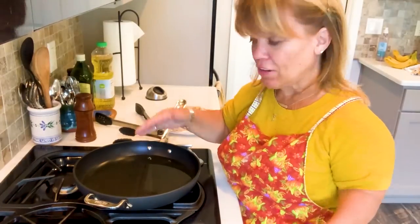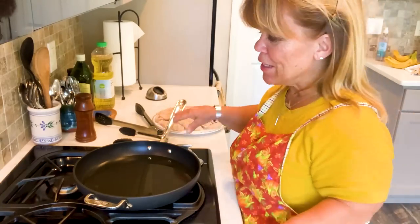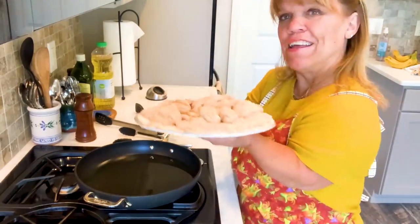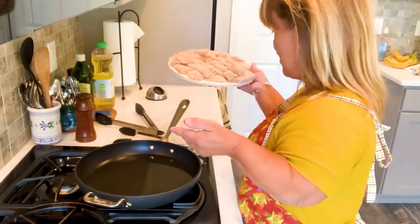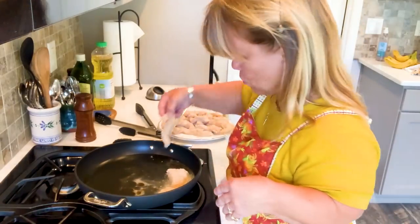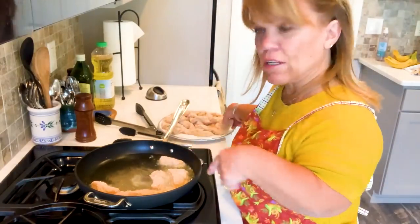I have a deep saute pan with some oil in it. I don't like it really deep because it makes the chicken strips a little too greasy, but you definitely want maybe a quarter to half an inch of oil to cook the chicken. I did two packages — four breasts of chicken. I think I almost have a little too much oil in here, but I think it'll be okay. I would have liked a little less.